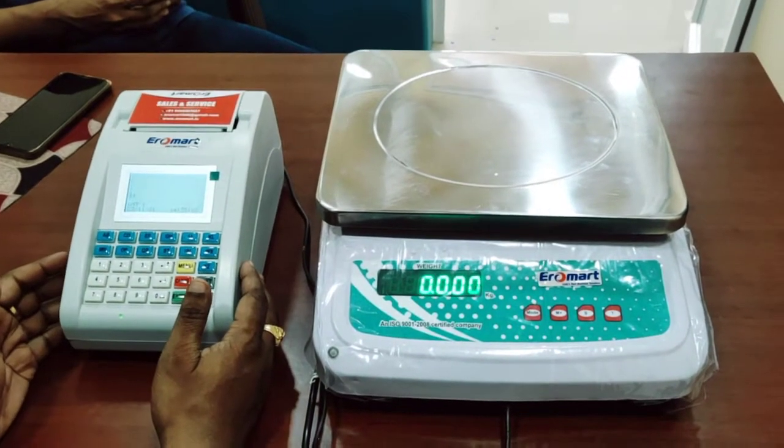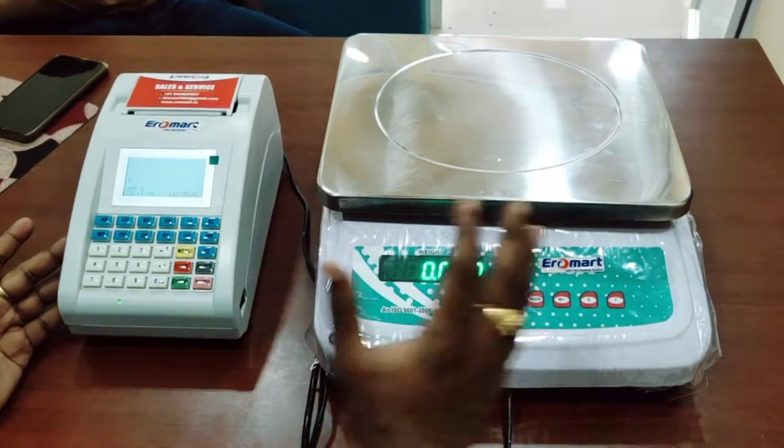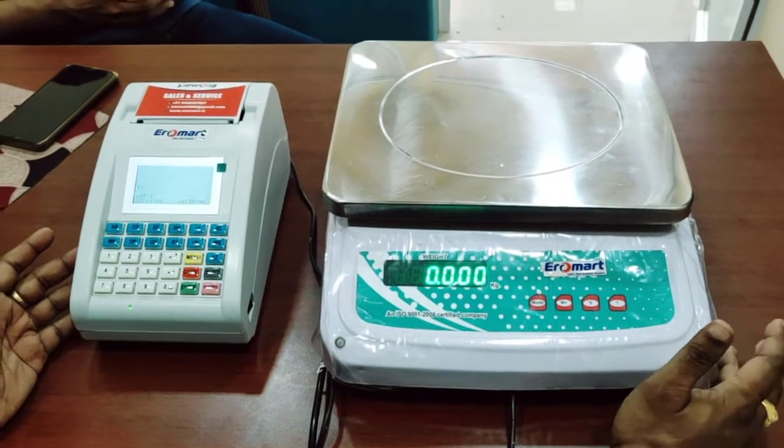Welcome to the 3-inch building machines, advanced model building machines, weighing scales to integrate with 30 kg scales.